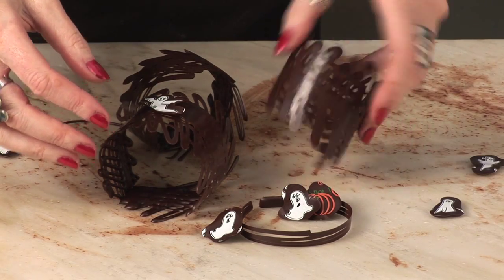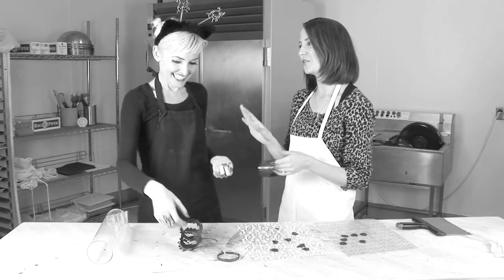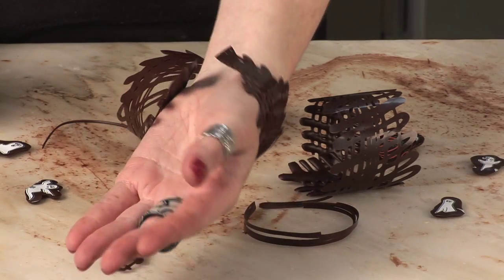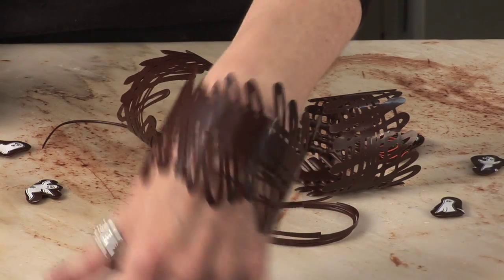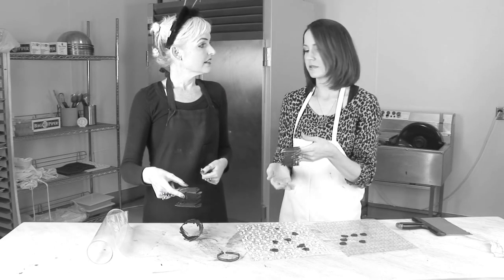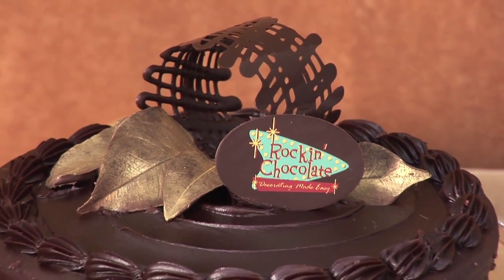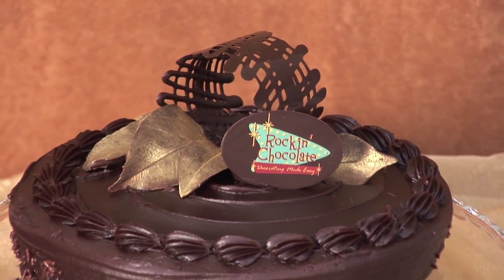It could almost be a bracelet. I would wear this! So this would be really gorgeous — on a plated dessert, if you were to plate a dessert, maybe cut a piece of cheesecake or pie or something like that, you could pile some berries inside. That would be really nice. I love those.